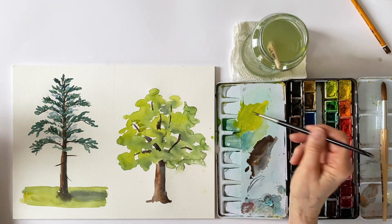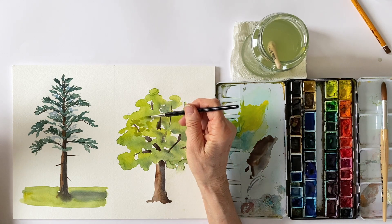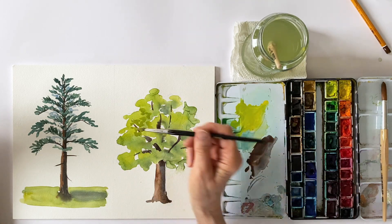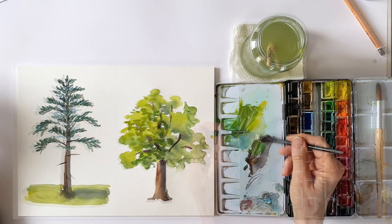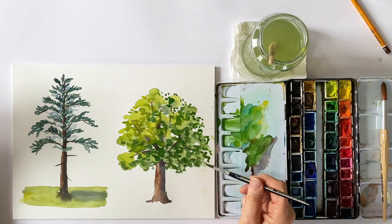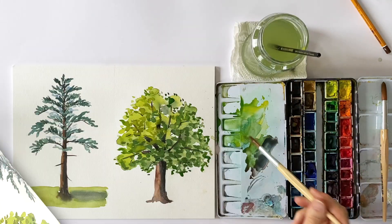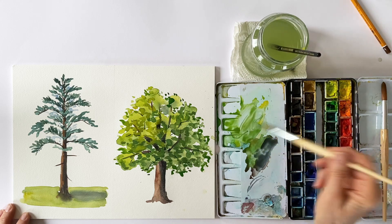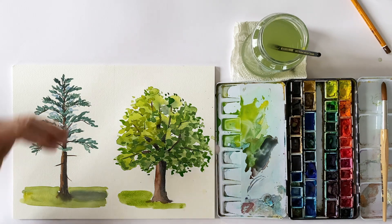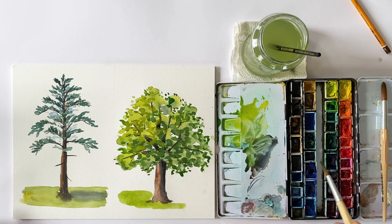Once my first layer has dried, I can add smaller patches over the foliage to suggest a variety of leaves. If I give the tree a shadow, it starts relatively close to the trunk depending on where my light is coming from, and you will also have the shadow on the lighter side of the tree.